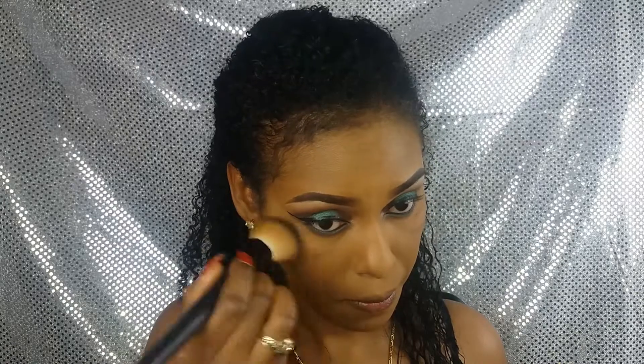Ya he retirado el exceso de polvos que aún tenía en todo mi rostro. Ahora pongo una capa de mi polvo compacto para emparejar todo el color.